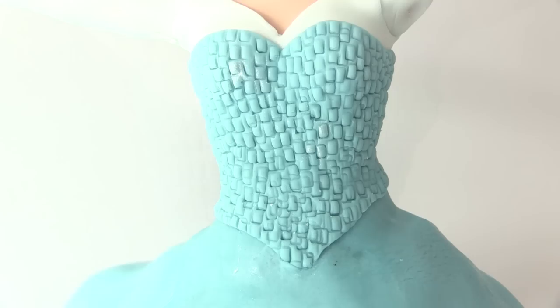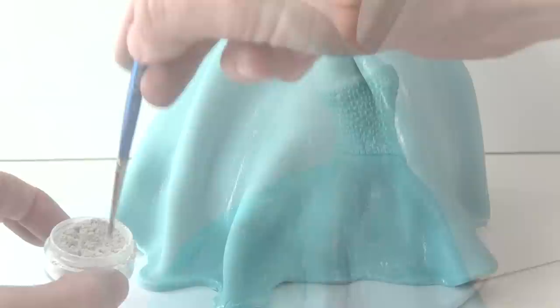Take some white luster dust and using a dry paint brush, brush the dust over the whole body section and over the arms to give them a bit of shine. To add faint stripes on the skirt, tap the brush to let some dust fall onto the top section, then brush it straight down the dress. Use a fine paint brush to add a few more thinner lines around the base of the dress.